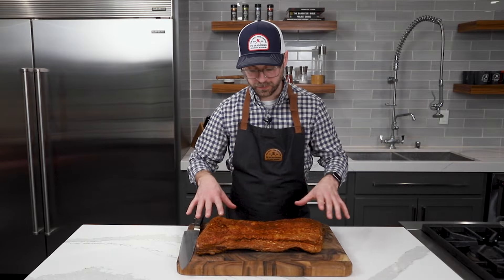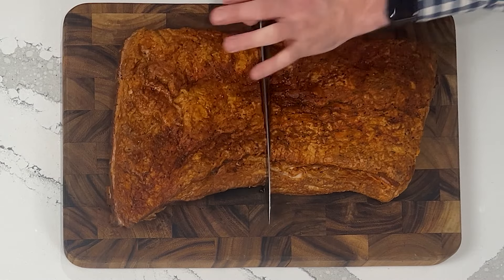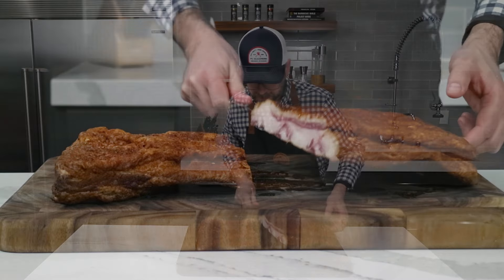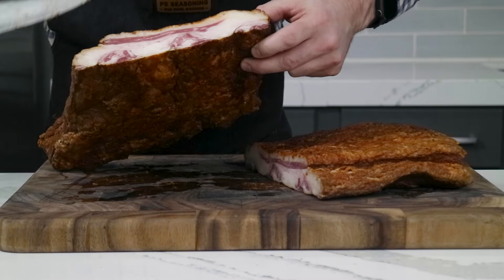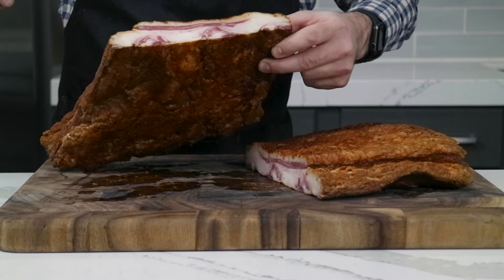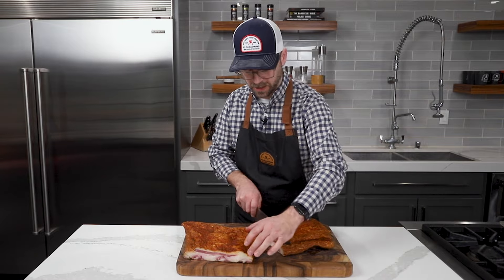So we got a beautiful red color here. I'm looking forward to a nice smoke ring, so let's slice into it and see what we got. Look at that — beautiful. A little on the fatty side, which just means more flavor. Awesome looking bacon. We got a nice cure all the way through, you can see, because we got a nice even red color. A little bit of a smoke ring and it smells delicious. So we're going to slice it up, fry it up, and try it.